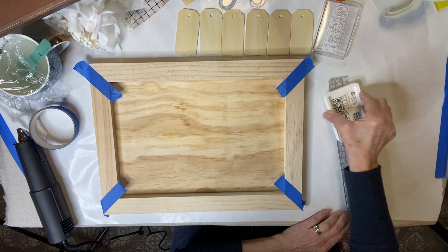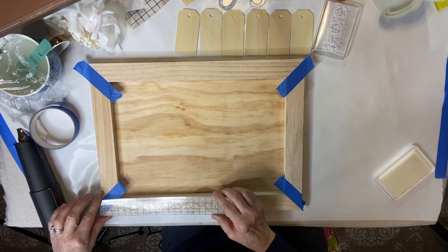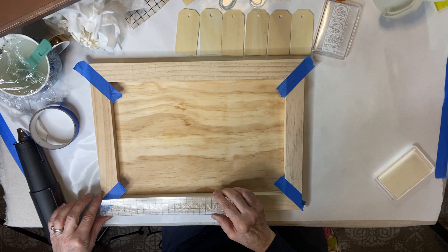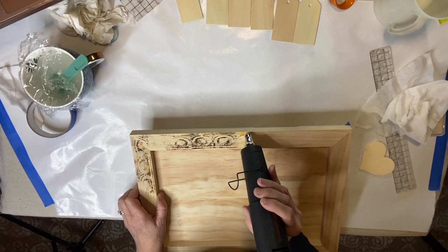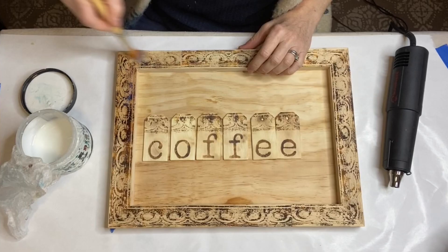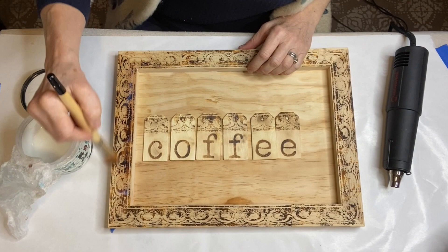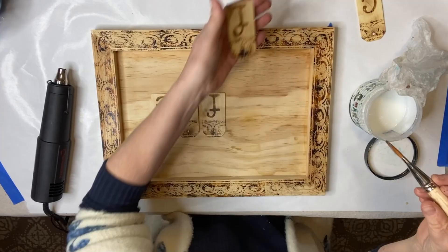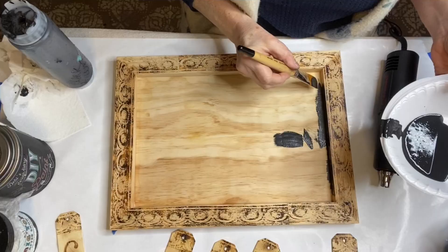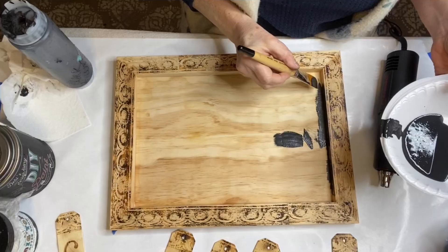I've taped off the artboard's mitered corners so that the stamp would not overlap. I'm using a first-generation IOD border stamp. These are available from your local IOD stockist as well as my website fruitfullifestudio.com. You can find the complete list of IOD products as well as DIY paint products on the end screen of this video. I applied a sealer to all my wood burned areas so that if I happened to get any paint on it in the process I could just wipe it right off.